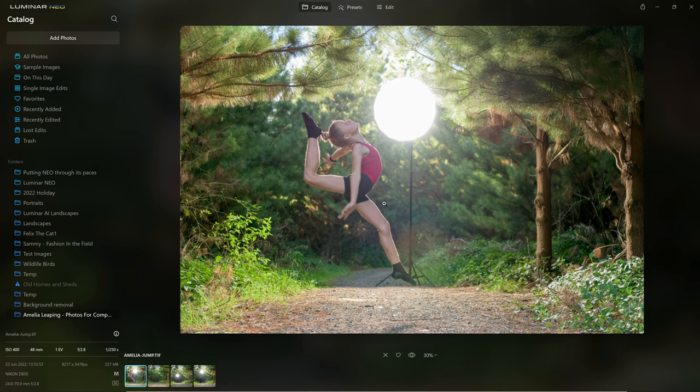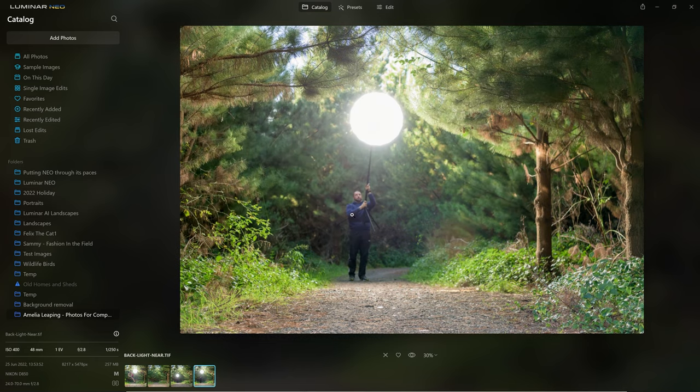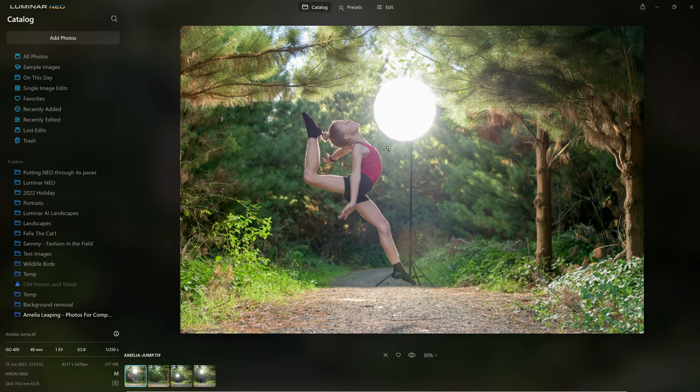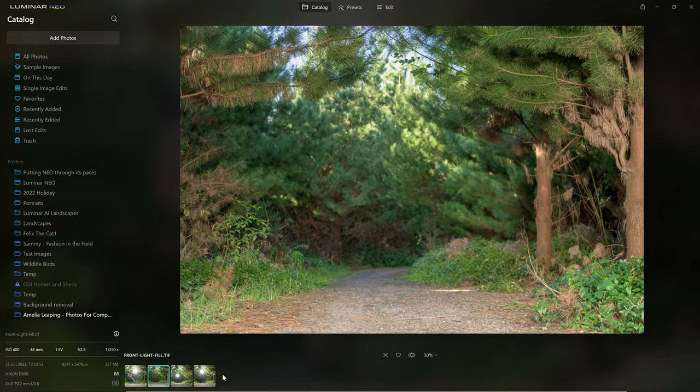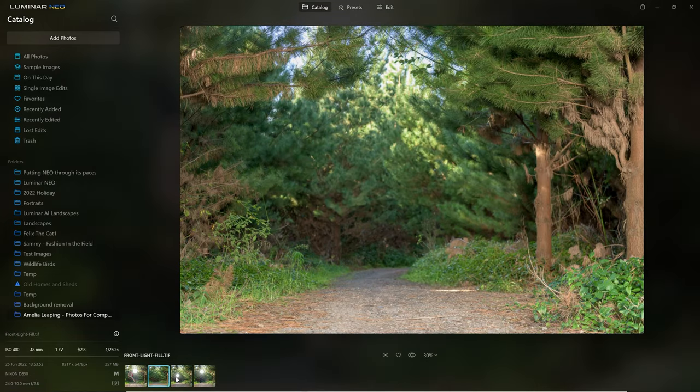After doing several shots with my daughter doing leaps and gymnastic moves, this was the one she particularly liked and wants put on her wall. However, as you can see, I was using a background light to illuminate her — this has given her a nice rim light so that she's separated from the background. I need to get rid of this light and replace the background. The easiest way to do that if you're shooting on a tripod is to get a completely blank frame. I moved the light behind the camera, and then went further off into the distance — I even got my daughter to take one of those shots. Now I have three plates I can make a composite from, reintroducing her into that shot without the light. We're going to work from this file, introduce these as layers, and then mask in the parts we want.